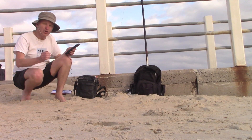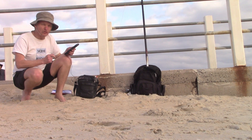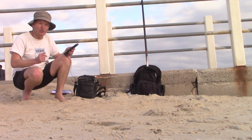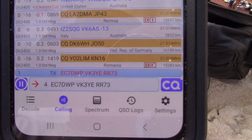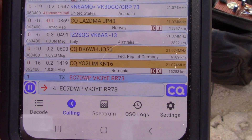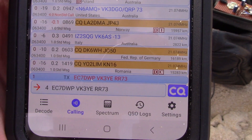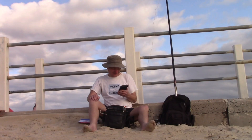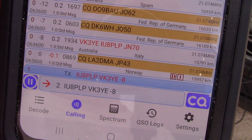That was quick — got a reply almost right away from OP7B, that's in Belgium, on 15 meters. So I'll keep going and see how many more contacts I get. And here's another one: EC7DWP in Spain. Now we've got Italy calling.